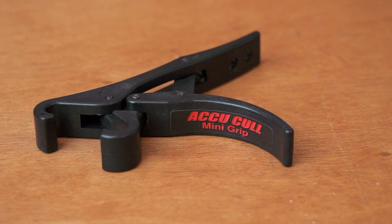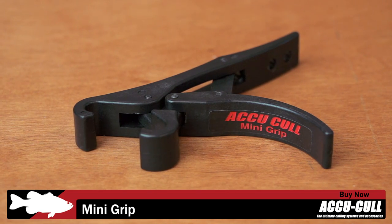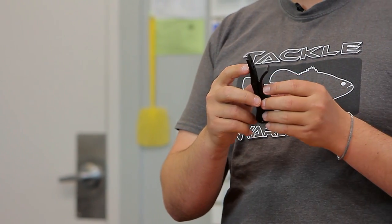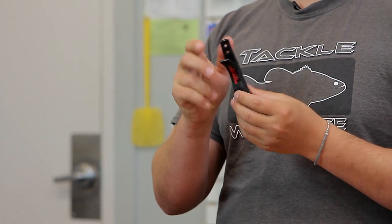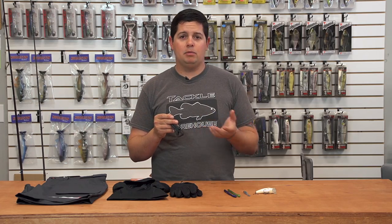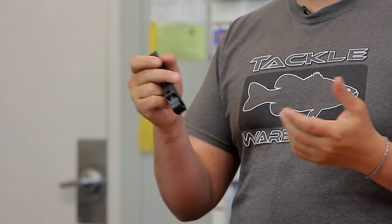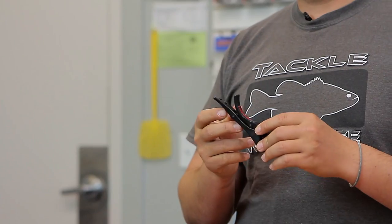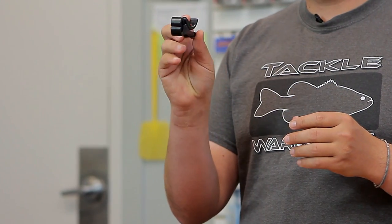Next up from AccuCole, this is a cool little accessory called their Mini Grip. It's a little grip so you can lip grip your fish, and it's made to connect with AccuCole scales — they have holes right in it. It's really nice to grip the fish, put it on your scale, and the fish won't be able to shake off. Especially with smallmouth or spotted bass, those little guys just shake right off when you're trying to weigh them. This is going to save you a lot of time during tournaments so you get all your weights correct. Also great for taking pictures — easier to hold the fish. One of our employees already used it, weighed a six-pounder with it, and it was just thrashing and couldn't get off. Great new little accessory from AccuCole.